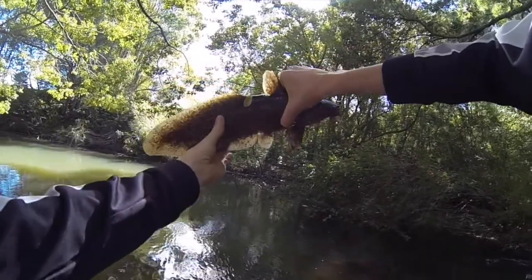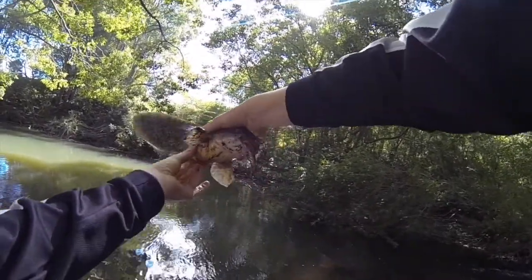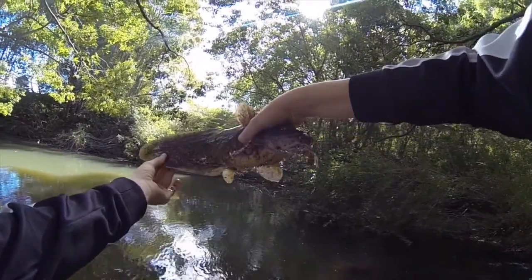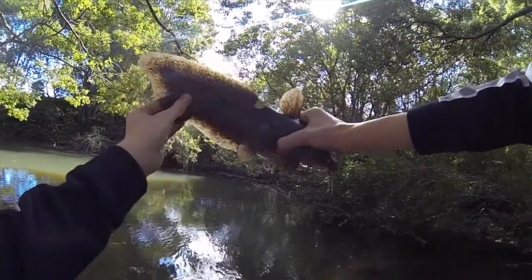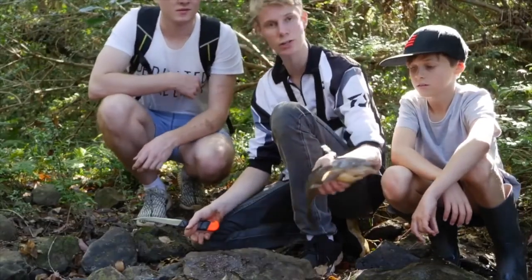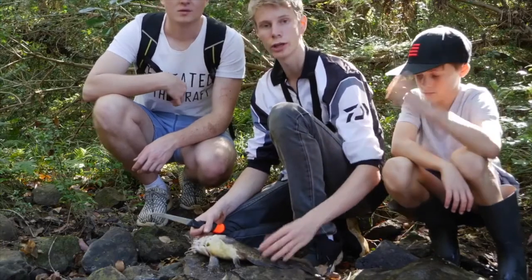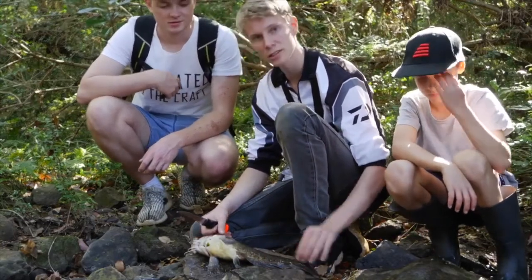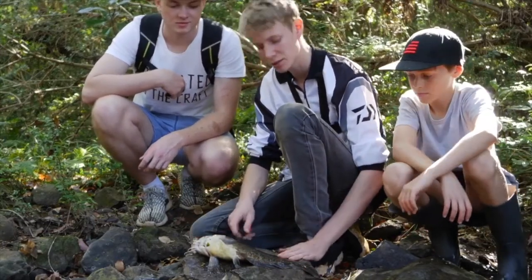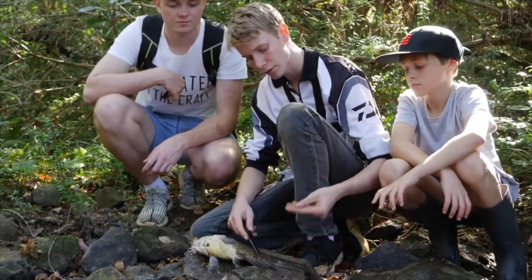So with this massive eel-tail catfish Asher just caught on the worm, we're going to be doing a catch and cook with it — we'll go home, cook it up, and hope you enjoy. This nice eel-tail catfish Asher caught on the worm — I'll show you how to fillet and skin it. You have to skin it because they have really nasty skin; it's slimy and disgusting.